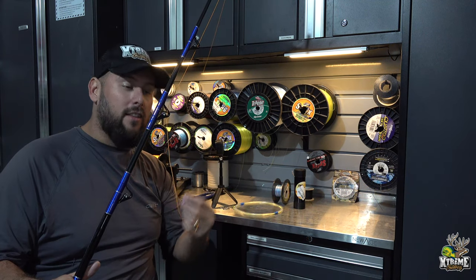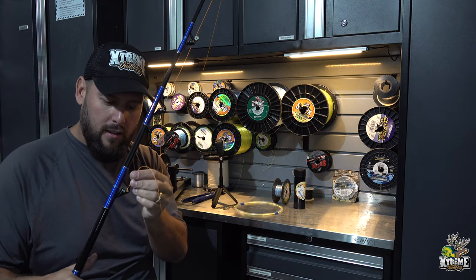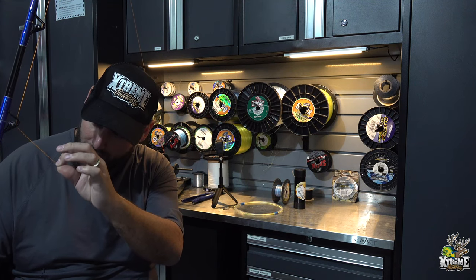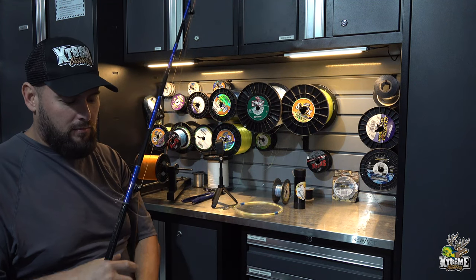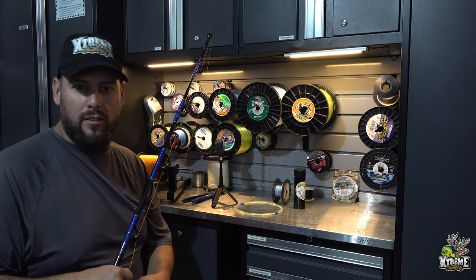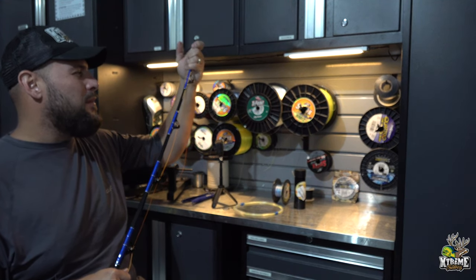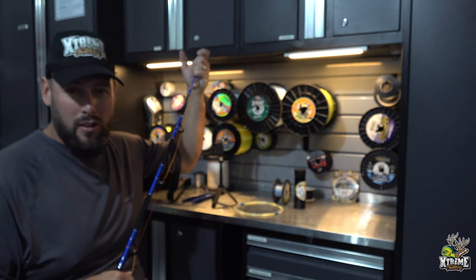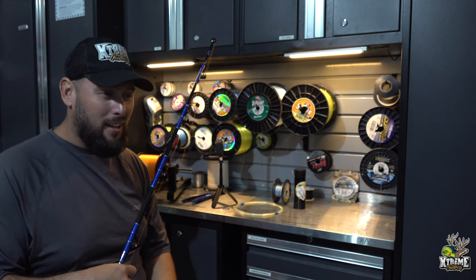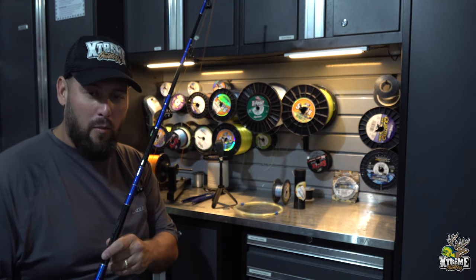I like using Momoi Diamond Braid — dependable, quality, and it has never failed me. I use the orange color so it's high-vis and I can see where my lines are while trolling at 15 to 20 knots, including whether they're crossing each other. Feed the braid through the guides of your rod. This particular rod is a Fiblink Magic Eye rod. I normally use rods like Tuna Masters or Shimano Talica Terrova — rods with a very soft tip. This rod is a budget option, about $100 on Amazon.